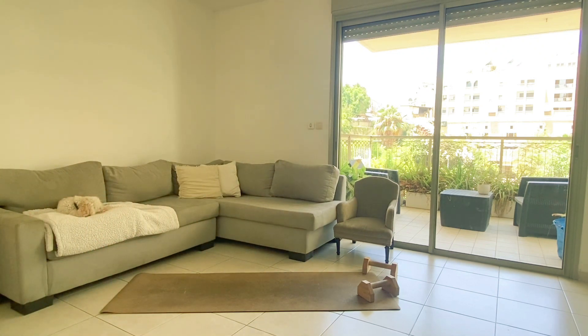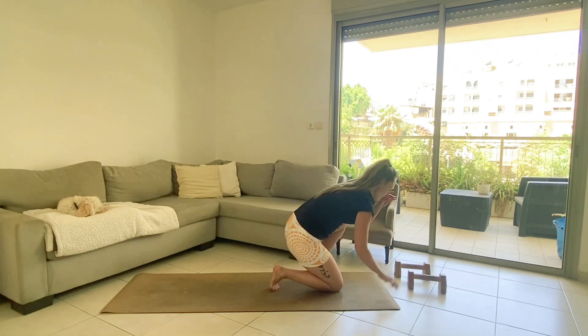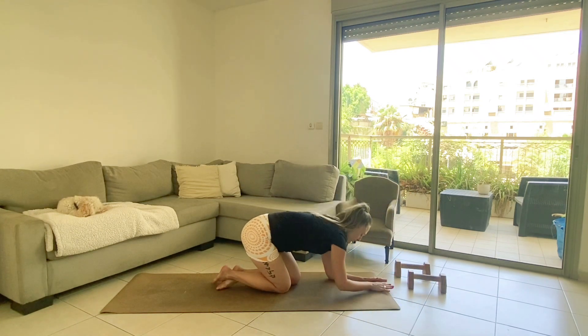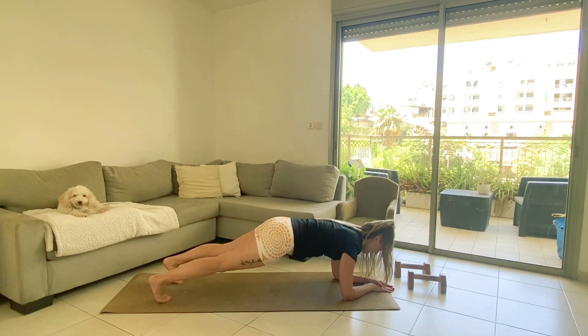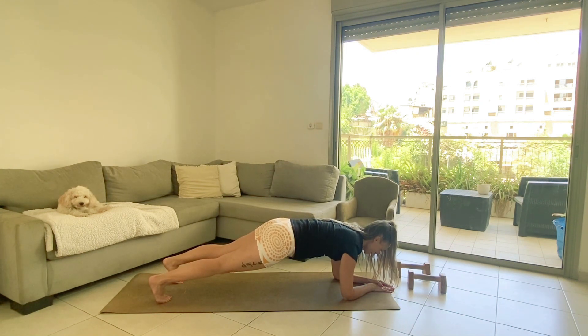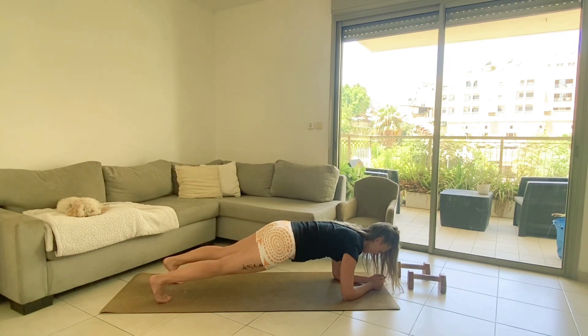Finally, 30 plank pulses — like 30 seconds. You can use your timer or count 30 Mississippis. Make sure you're engaging the pelvic floor. If you started with me, you're going to end with me. 15 more seconds... 10... and done.